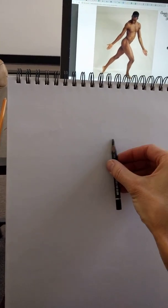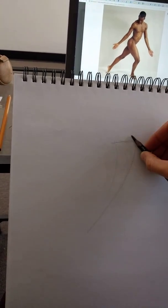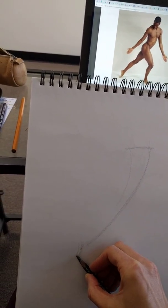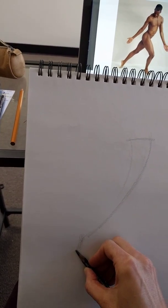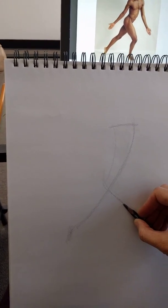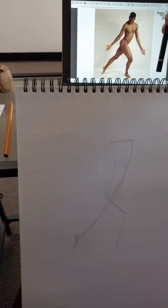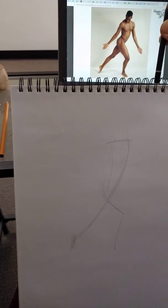Let's do a front pose with a gesture, getting that line of action and letting my hand feel out where this ends. I'm not trying to measure this at this point, I'm just feeling it right here and trusting my first intuition for that first pass, getting this foot planted well underneath the shoulders.